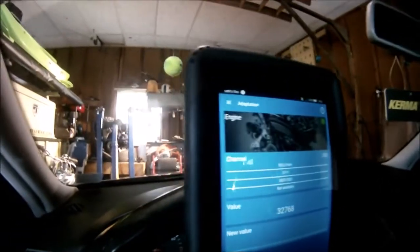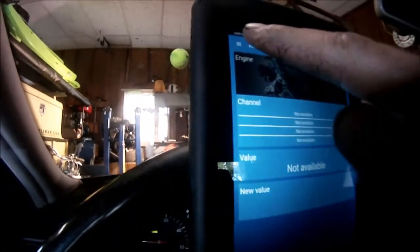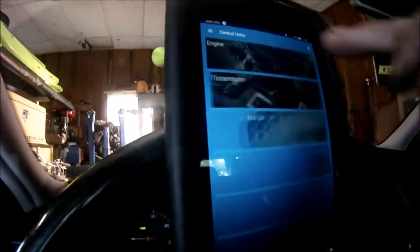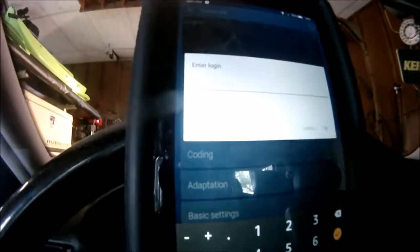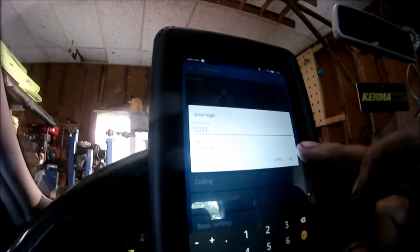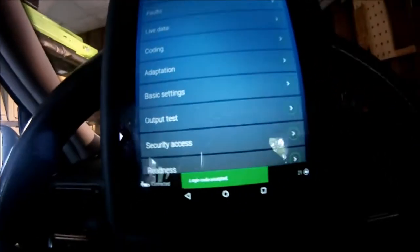Now we're going to go to channel 1, and you'll see what happens here. It'll say function cancel disruption and control module — that's where I got stuck. It won't show any info on the IQ, and that's because I didn't put in the security code, which somebody online helped me with. So go back through to engine and it'll say security access. Click on that, and the password is 12233. Hit OK, and it'll tell you you have a connection. Login code accepted.